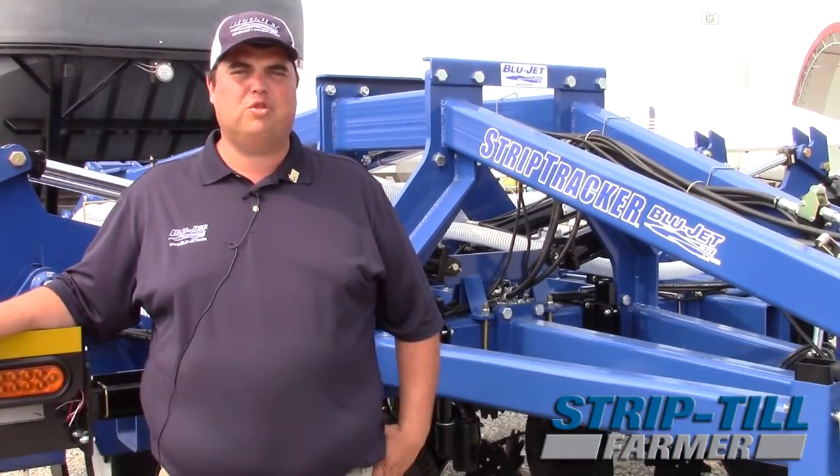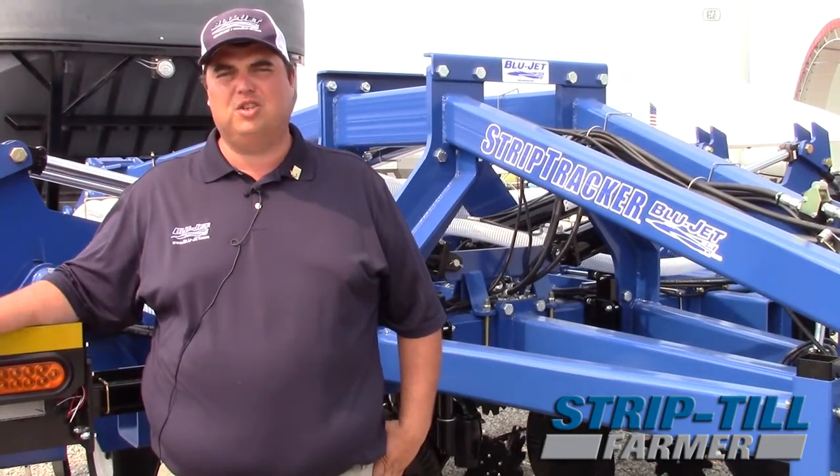Hi, I'm Nick Jensen with Blue Jet. We're here at the 2015 Farm Progress Show in Decatur, Illinois, and we're debuting our new Strip Tracker strip tillage machine here at the show.